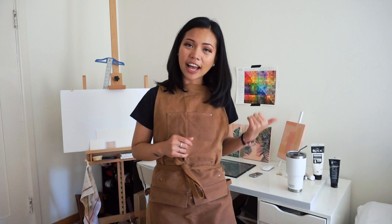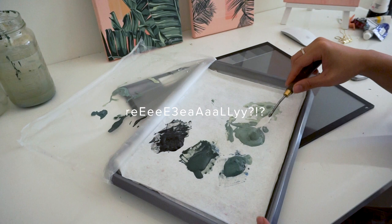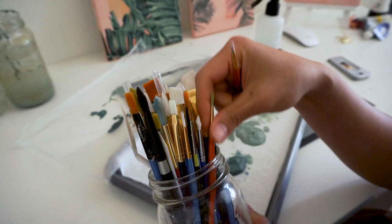I'm gonna go get my paint palette from the fridge — yes, the fridge. If you're curious to know why I keep it in the fridge, check out my other video on how I set up my palette. I left it in the fridge for about a week and we're just gonna see the consistency of it. It's still really workable. I can feel that the palette is still moist and our paints are workable. These are the paints that we're gonna use.